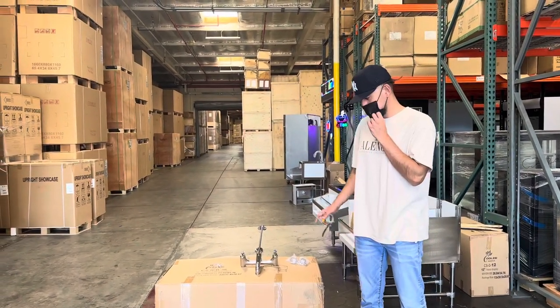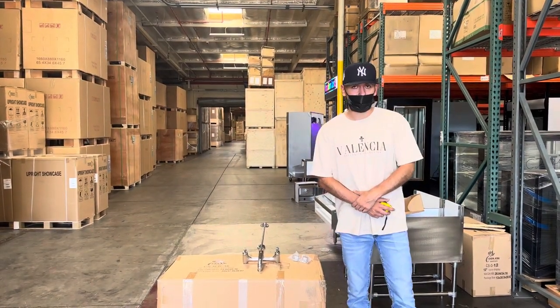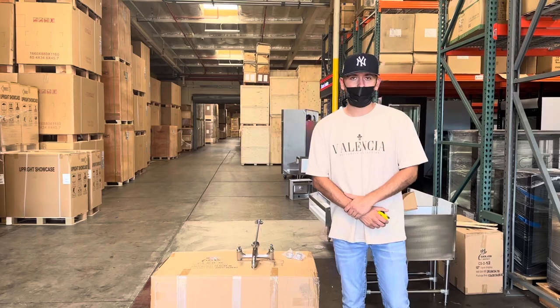We'll update more information on the website including the exact price for this faucet. If you have any other questions, you can also give us a call and we'll help you out. Thank you for watching.